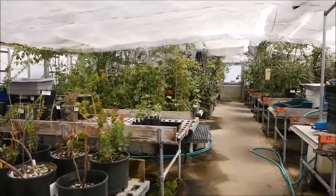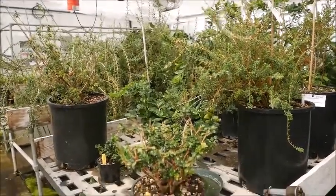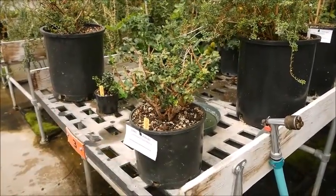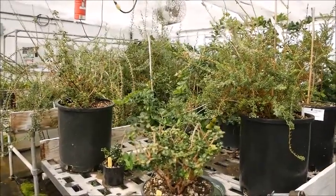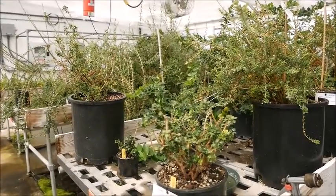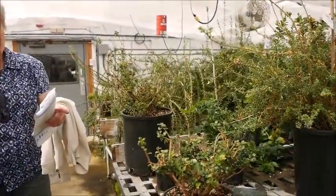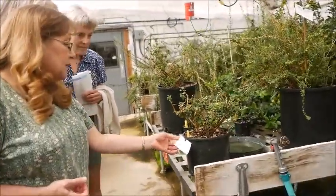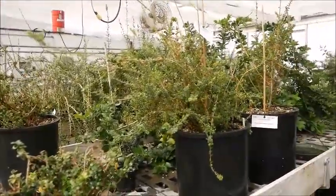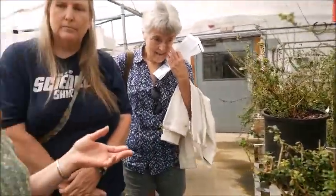This is the tropical greenhouse. We have our Vaccinium from Nepal — Vaccinium is the blueberry relatives. These were collected — somebody went to Nepal and collected those. There's also a bunch from the volcanoes in Hawaii. There are many, many species in Vaccinium. These are the living collections that we're preserving.